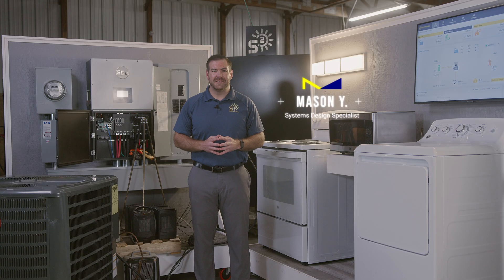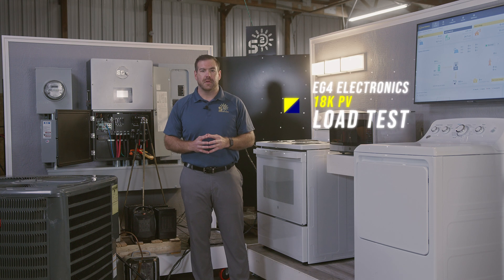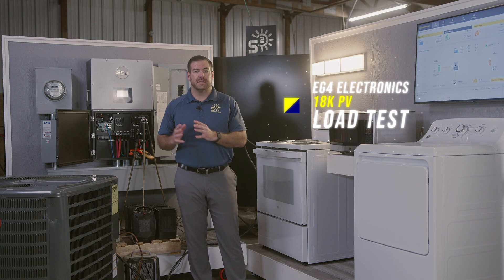Welcome back everybody. I'm Mason from Signature Solar and today we're working with a new EG4 18K PV all-in-one hybrid inverter. We're going to run a couple of load tests on this inverter today — the first being a full home load test, and then we'll run a surge test as well.